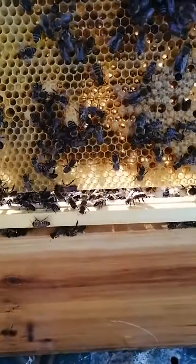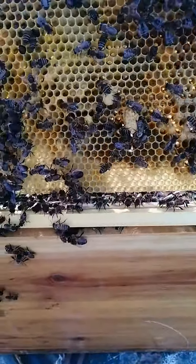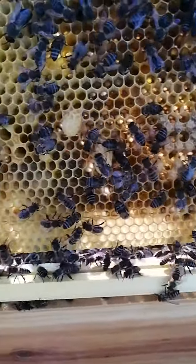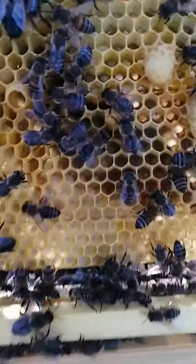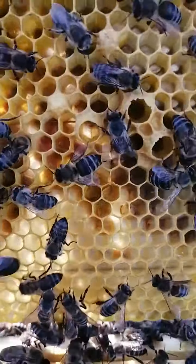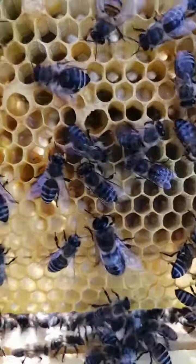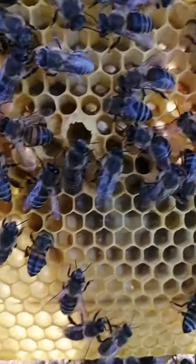Okay, so we've had quite a few questions about what swarm cells look like, and today I'm fortunate enough to show you the start of quite a few of them. There's like one, two, three.